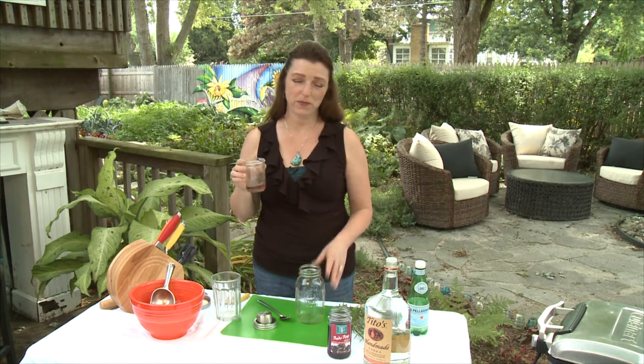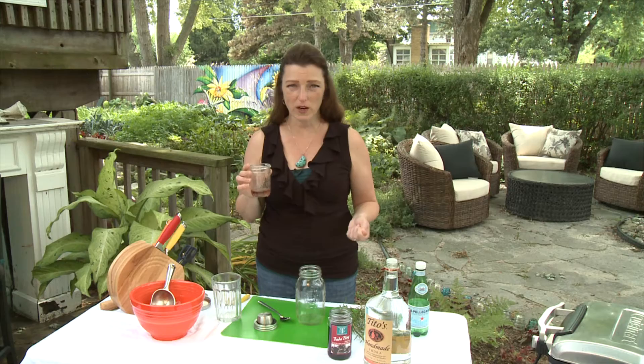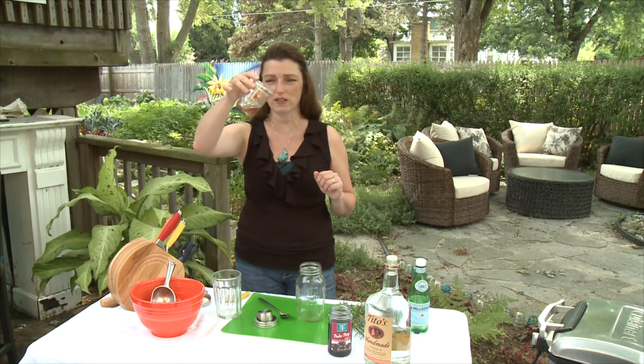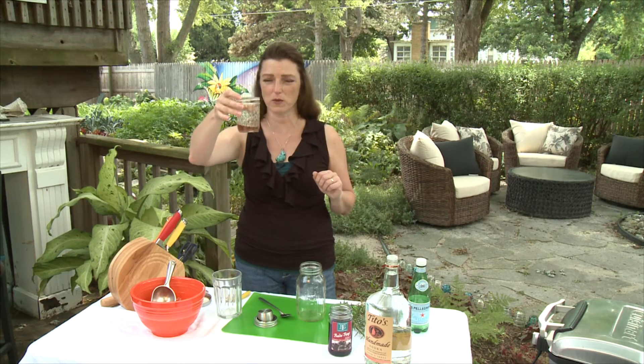So in making a rosemary vodka soda, the first and most important ingredient is rosemary simple syrup. Rosemary simple syrup is so easy to make. What you do is you have a half cup of water and a half cup of sugar. You cook it down until it's melted, throw some rosemary in and then let it cool on the stove. That's it — and this right here is the rosemary simple syrup.